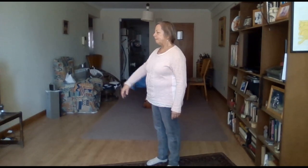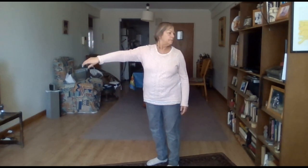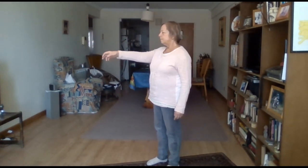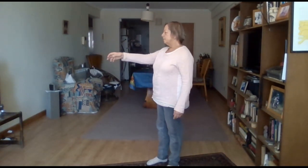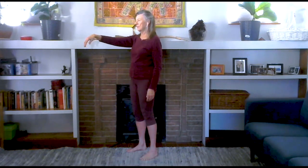Now, slowly reach forward and turn your head and eyes to the left again and feel — are you reaching forward a little more easily? Notice when you reach forward: is your weight coming onto your right leg or your left leg? It can be either way, but is there one way that makes it easier for you to reach?